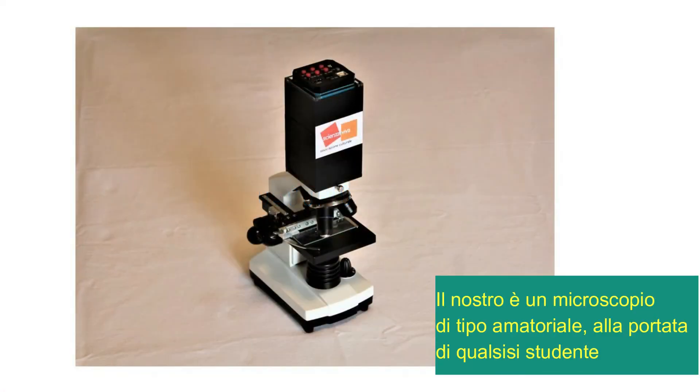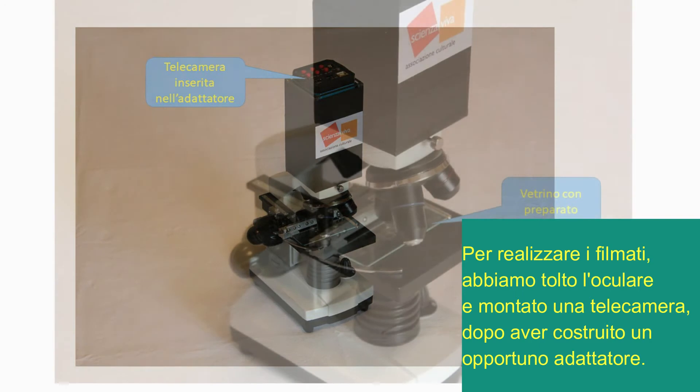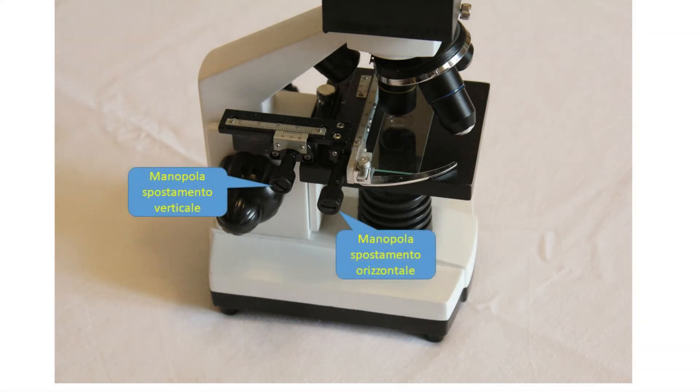Il microscopio che abbiamo usato per le nostre osservazioni è di tipo amatoriale, non professionale. Per realizzare i filmati abbiamo tolto l'oculare e montato una telecamera dopo aver costruito un opportuno adattatore. Il vetrino va bloccato nell'apposito vano. Il microscopio, anche se amatoriale, dispone di tutta una serie di comandi che gli sono propri.